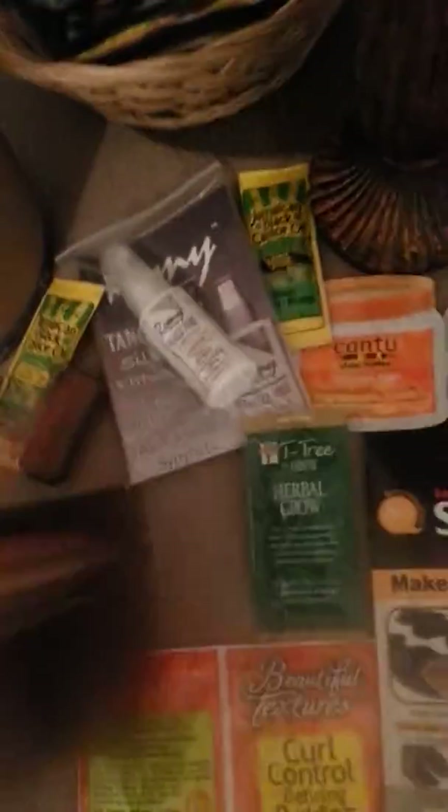I got a lot of samples from a very generous beauty supply. They even gave me a little bottle of wig spray, which is good for synthetic wigs. It's a detangler — you can use it on human hair as well, but when you have high quality human hair, you really don't need this. You would use a leave-in conditioner in my opinion.